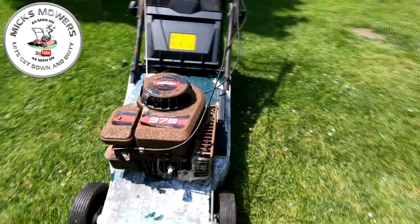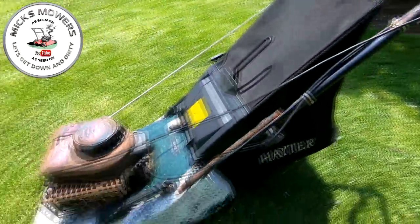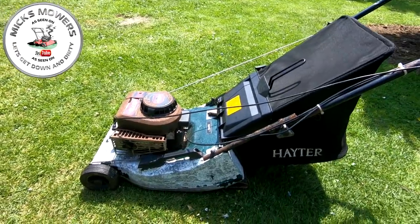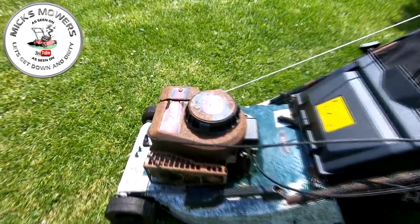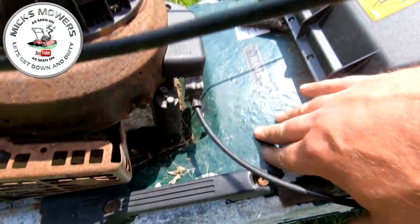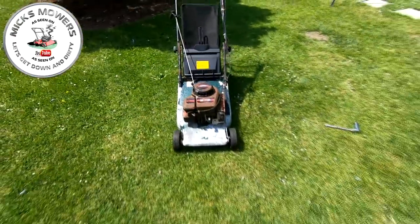It doesn't look very nice. The best part on this whole mower is actually the grass bag. It's gnarly — paint flaking off everywhere. We'll start with that. Let's get it in the shed, get it up on the bench, and make a start.